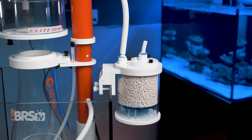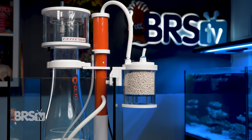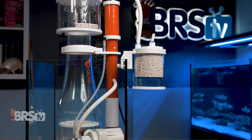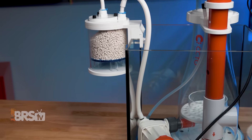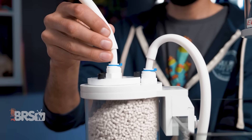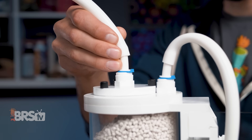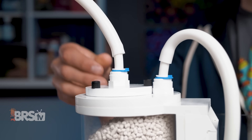Installing the scrubber is just a matter of taking the air intake tube off of the skimmer's air silencer and attaching it to the rigid tubing in the push connect fitting on the scrubber. Icecap included a push connector for both the air intake and output on the scrubber, so if you prefer to draw air from outside of the stand or want to run it in between the venturi and air silencer or any other inline configuration, you can.